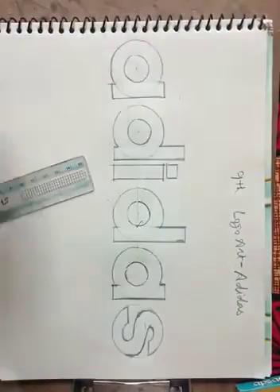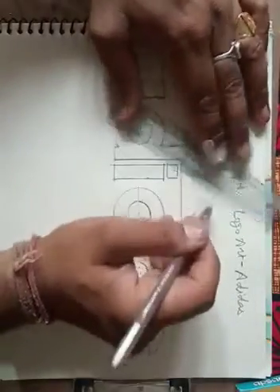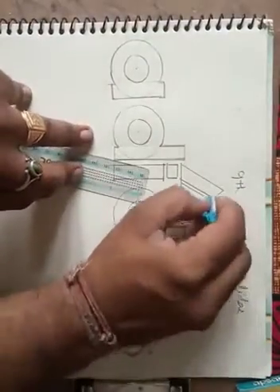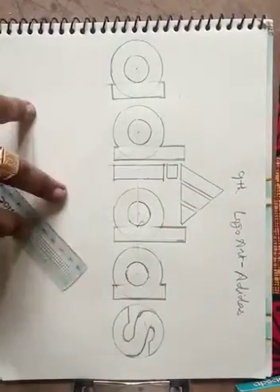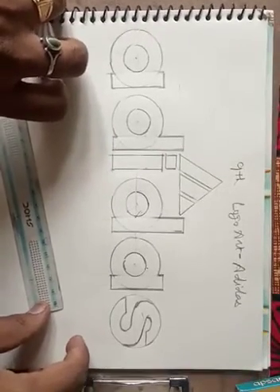After this, the last part is the symbol — there is a mountain symbol. Adidas is the name of a mountain, so we are making a mountain shape. First make a triangle, then we are making two cuttings like this. You can also erase the points. Complete the Adidas logo this way. Fill with black color and do the outline in black also. This is the ninth class logo — done.